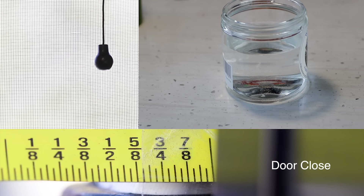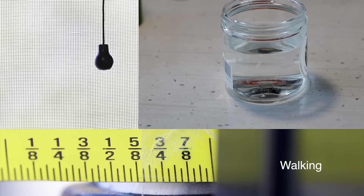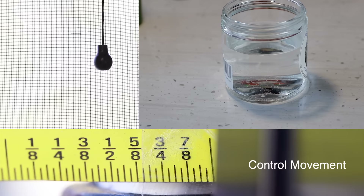We actually ran one more test where we combined the SteadyFast and the homemade system, and it brought those numbers down even more. Closing the door, it was less than a sixty-fourth of an inch. Walking in there, there wasn't even much to measure — you could hardly see it. Shifting and the controlled movement was less than a thirty-second of an inch. It was hard to measure. Those two combined was a very stable setup.